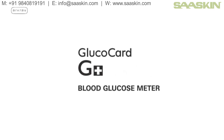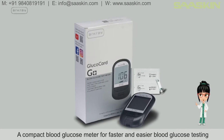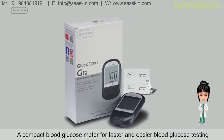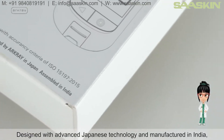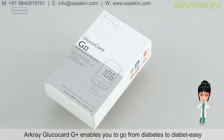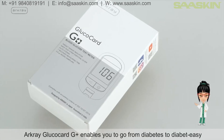R-Cray Glucocard G Plus Blood Glucose Meter — a compact blood glucose meter for faster and easier blood glucose testing. Designed with advanced Japanese technology and manufactured in India, R-Cray Glucocard G Plus enables you to manage diabetes more effectively.